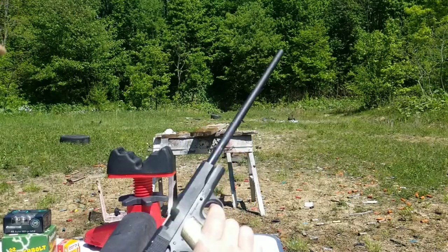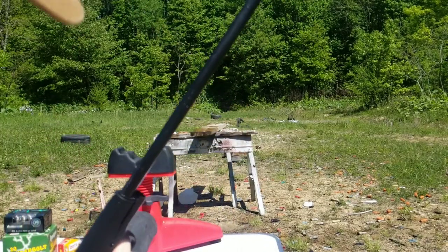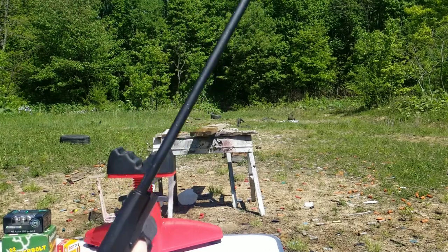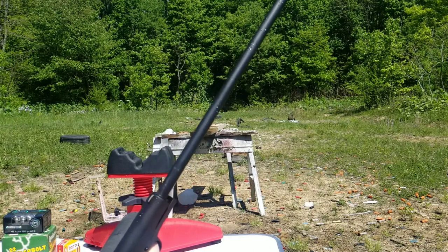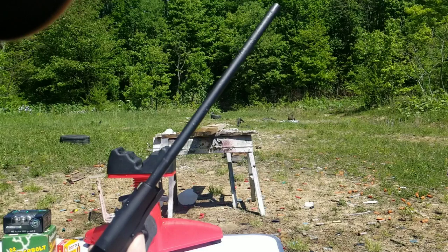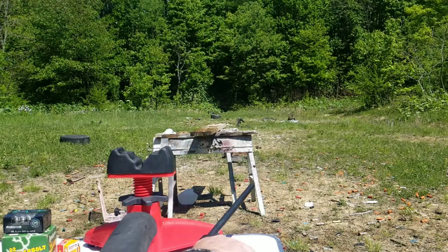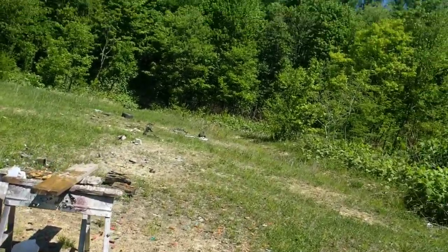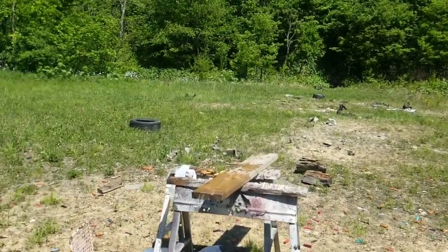I thought something malfunctioned catastrophically because I got annihilated with water. I thought the gun exploded — it was so much water, so hard. Everything got soaked. I didn't think that would happen that bad. Bullets are savages, man.